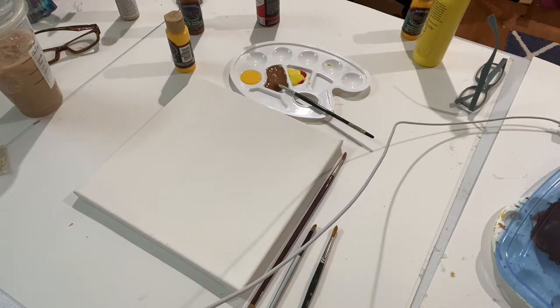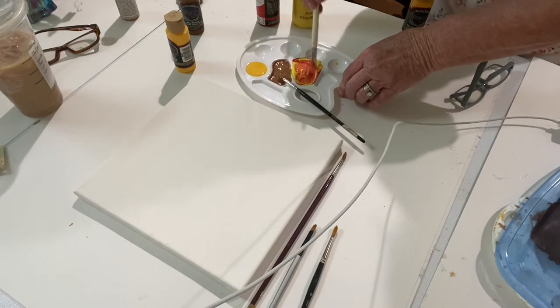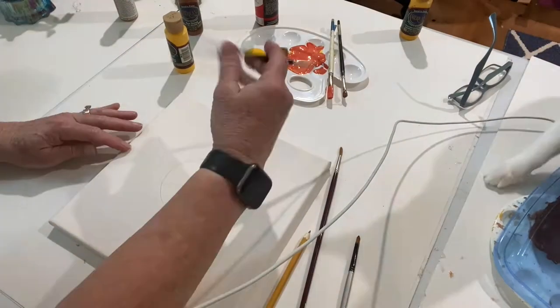I started with two 10 by 10 canvases that I had put a base coat of white on the day before, and then I had yellow, brown, and orange paint. I had to make up my own orange paint with the red and the yellow because I didn't have any.